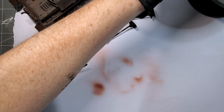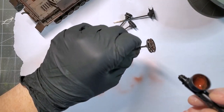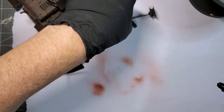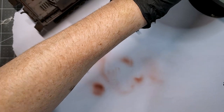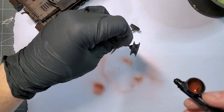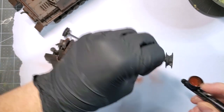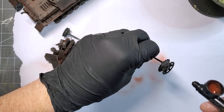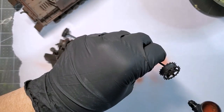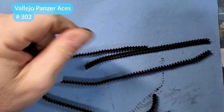Don't forget to apply the same rust color on the wheels so we have the same effect on the wheels and on the turret — it's going to be uniform. This will be the setup for a pretty awesome chipping effect. Let's put the vehicle aside for a moment and start working on the tracks.